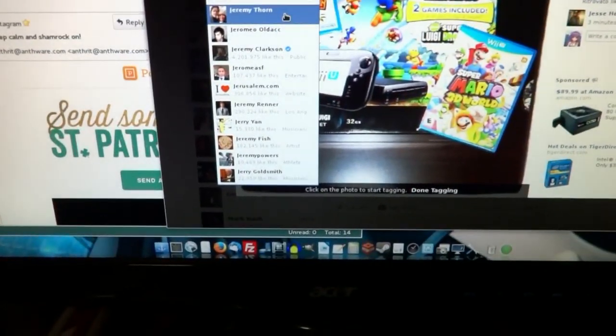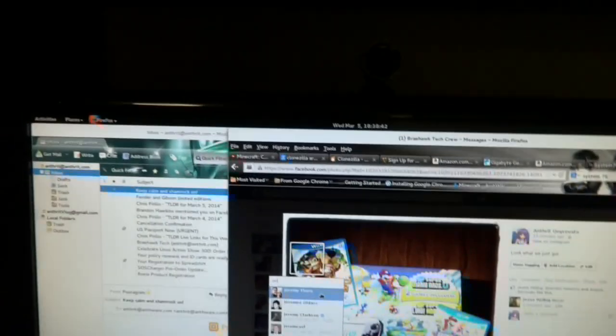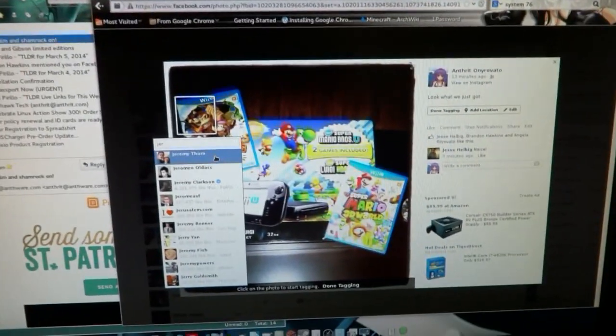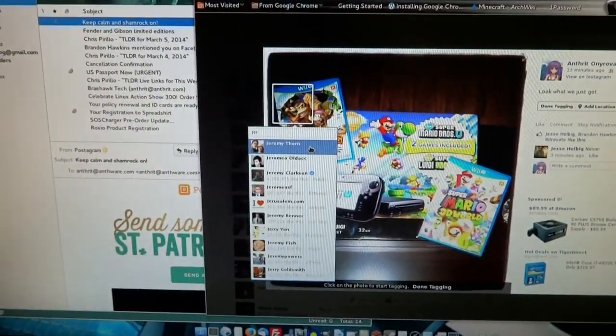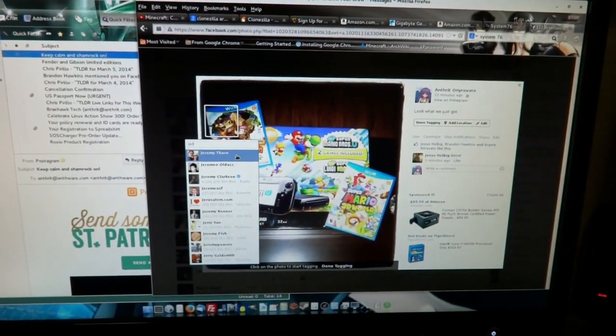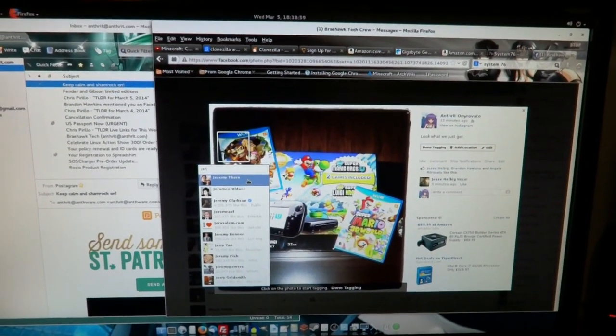Got everything working — got my Docky, that was my dock of choice. Gnome 3.10. Got my browser working, got my basic software working. And eventually I'm going to tackle video editing in this using Lightworks. This should definitely be interesting.